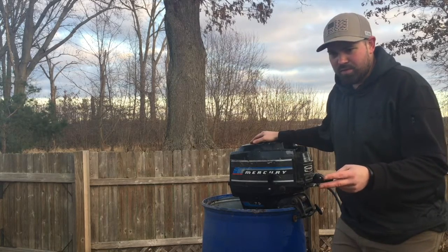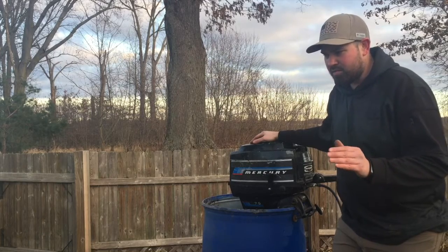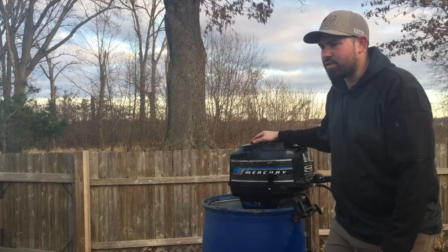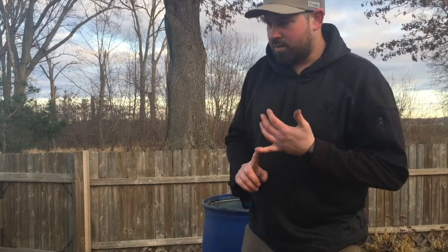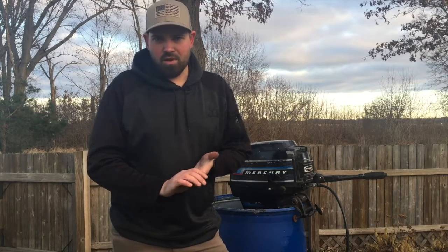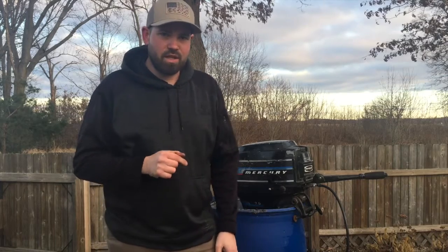With two people and a 12-foot boat with all my gear, I can push it about 9 miles per hour — that's pretty decent and I'm happy with that. If you like this video, hit that like button. Subscribe if you haven't already, and I really appreciate all of you for your support. Drop a comment below on what you think. That was my very first time replacing an impeller on a boat motor.